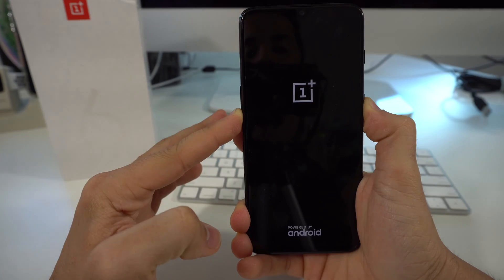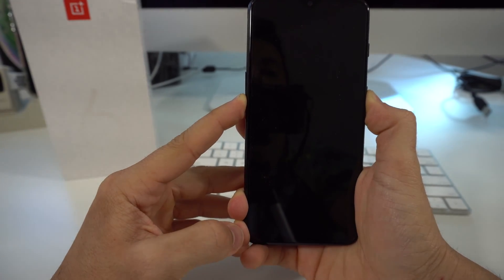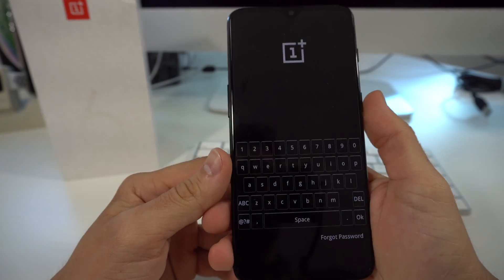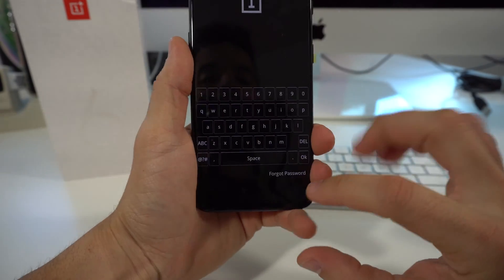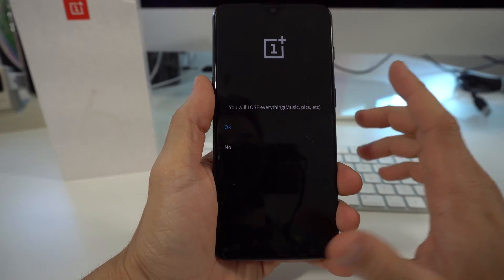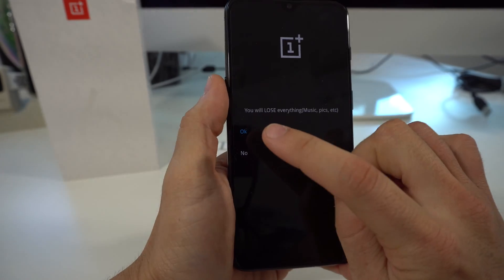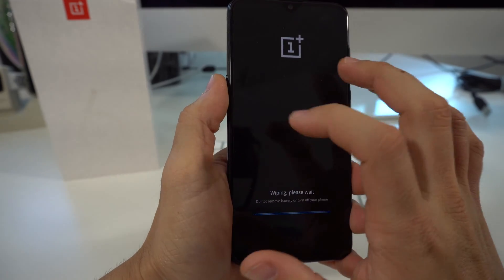You're going to see the OnePlus logo come up — just continue to hold them. Once you see this keyboard thing come up right here, you can let go. It's going to bring you to this screen here. What we're going to do is tap on forgot password. And then here it's going to let you know that everything will be erased, so it is going to do the factory reset. Here you just have to select okay, and it's just letting you know that this cannot be undone — just hit okay to continue.